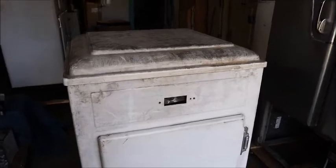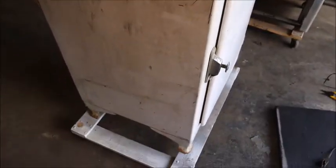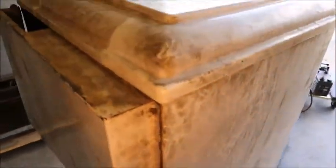Howdy folks. Project introduction time. Got a little 1930s refrigerator here. It is really interesting. Got a neat door handle design.